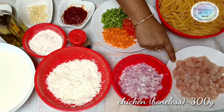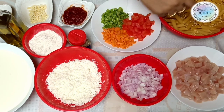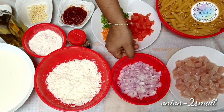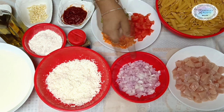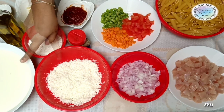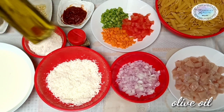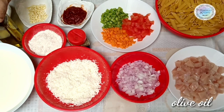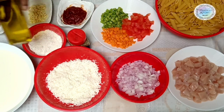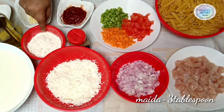I am going to cut the chicken into small square pieces — about 300 grams. I am going to use 250 grams of mozzarella cheese, 1 liter of milk, olive oil, and 3 tablespoons of maida.